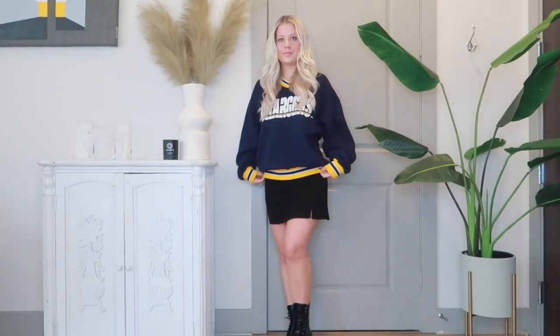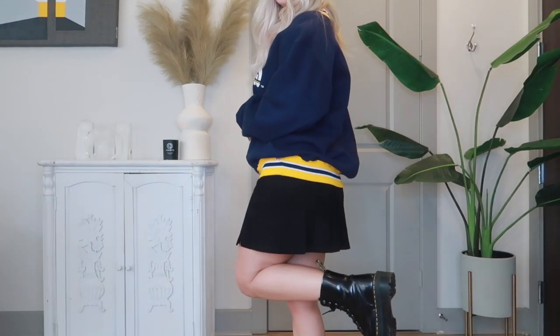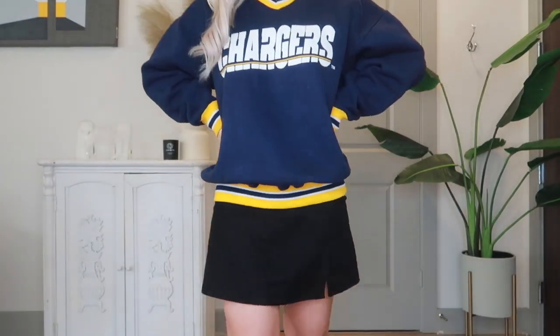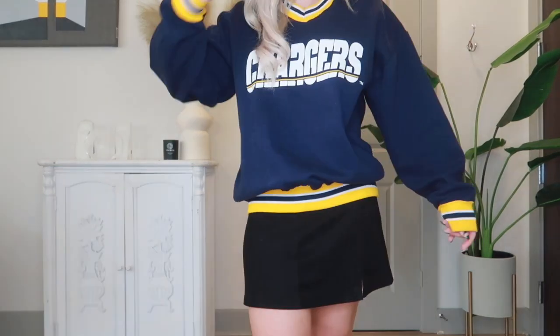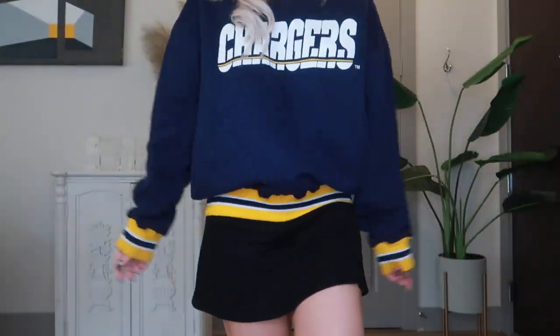This next sweatshirt I paired with a suede skirt from Brandy Melville. One of my favorite things to do with Doc Martens is dress them up because I think they're kind of edgy already, so pairing them with a girlier piece is a perfect combination. I'm really into vintage sportswear, and I actually thrifted this Chargers sweatshirt. I love the university style accents on it, and I've worn this outfit out before to dinner and just think it's so cute.